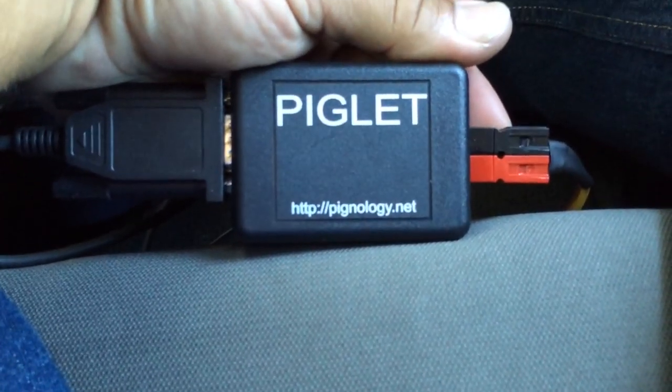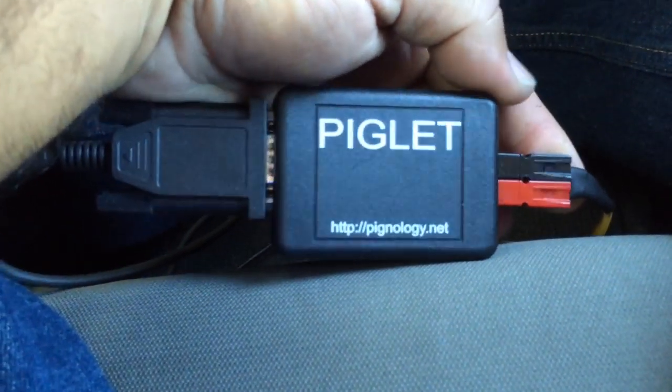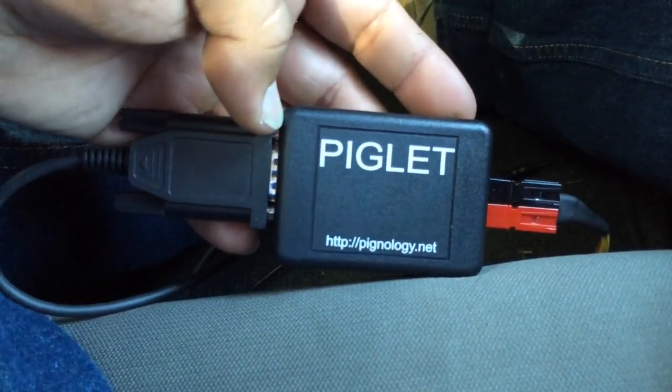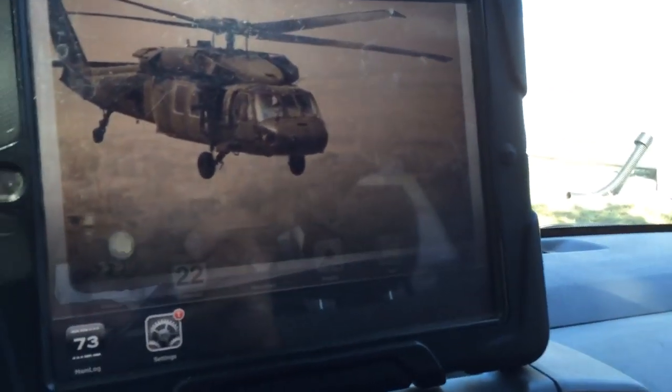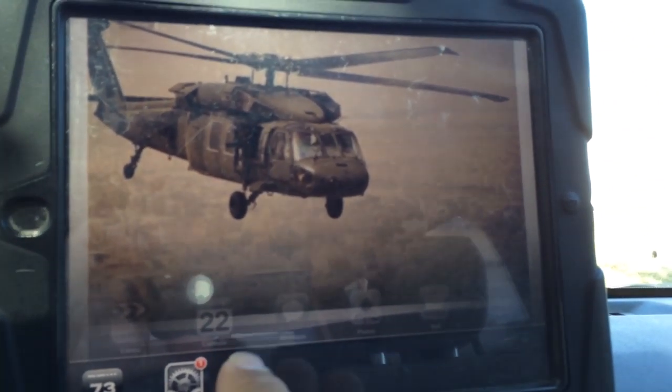It will run off of 9 volts or 12 volts. I've got it connected to the vehicle's 12-volt power supply, and this is a serial connector that's plugged into the Yaesu 857's CAT port. I connect to that interface via Wi-Fi via ad-hoc network, so it works like a router.